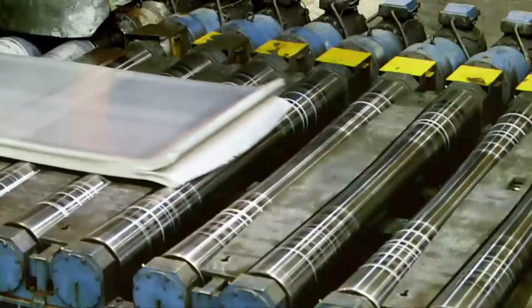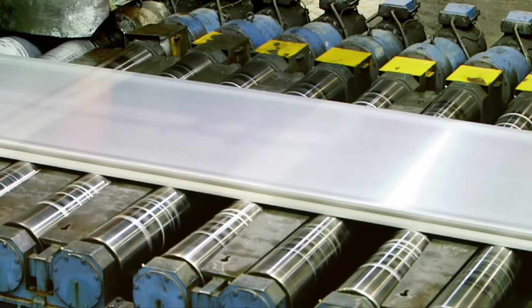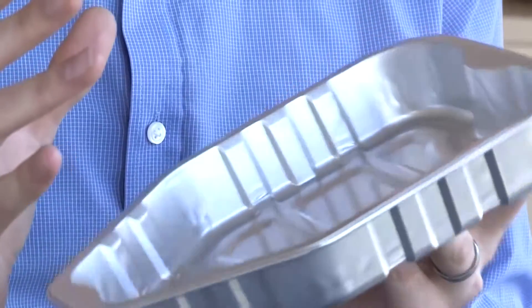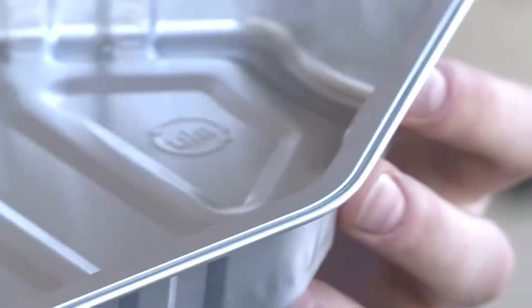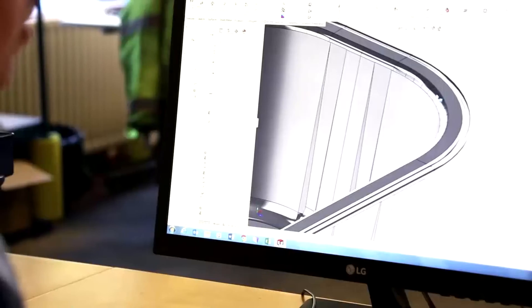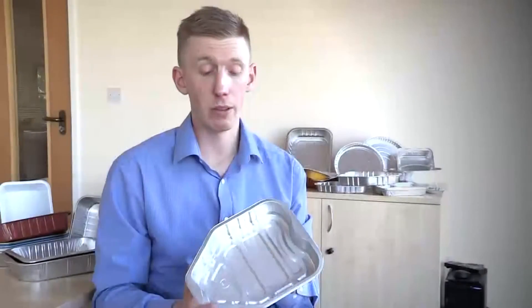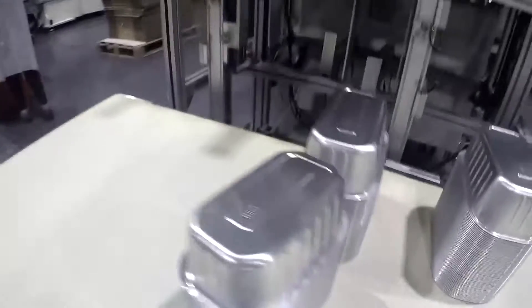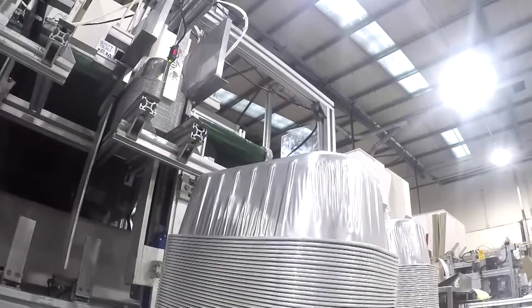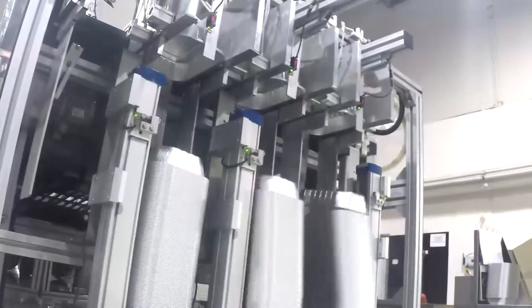Nobody likes to throw things away and packaging needs to be as efficiently designed as possible. By reducing the amount of material used in the shape of the product, we can reduce the amount of foil needed. The design of this tray has been based upon a chicken. The aluminium is optimised around the chicken so we use as little as possible. To enhance the design, we've incorporated a number of strengthening ribs which mean we can reduce the gauge of the material. The gauge of material is quite simply the thickness — typically 150 microns, which is less than a millimetre thick.